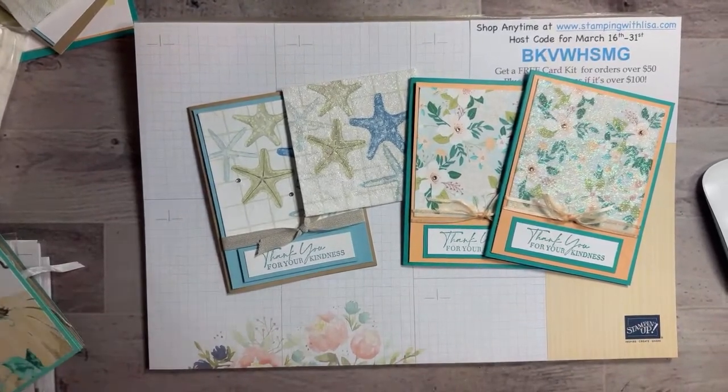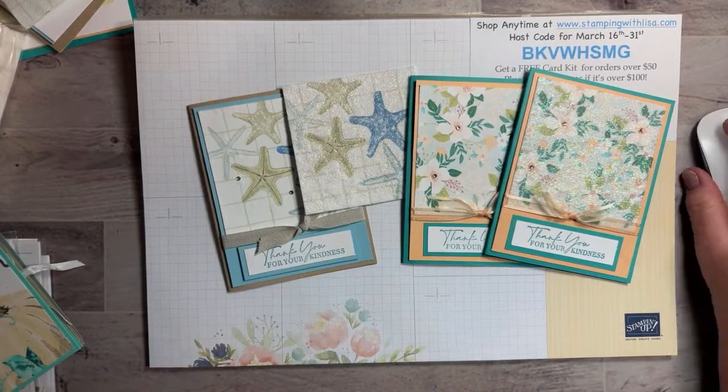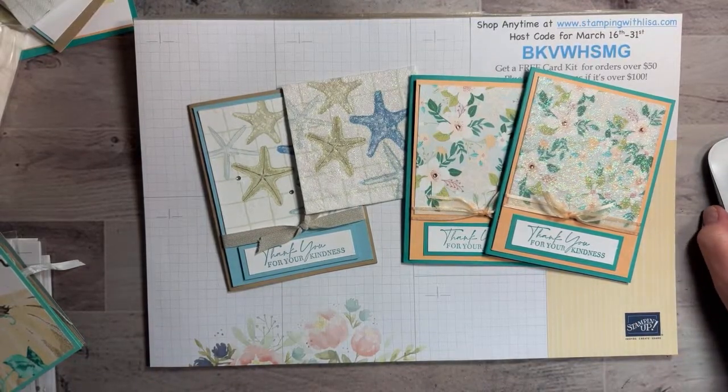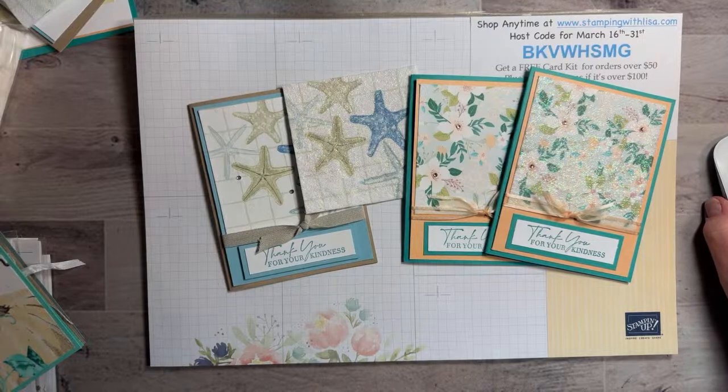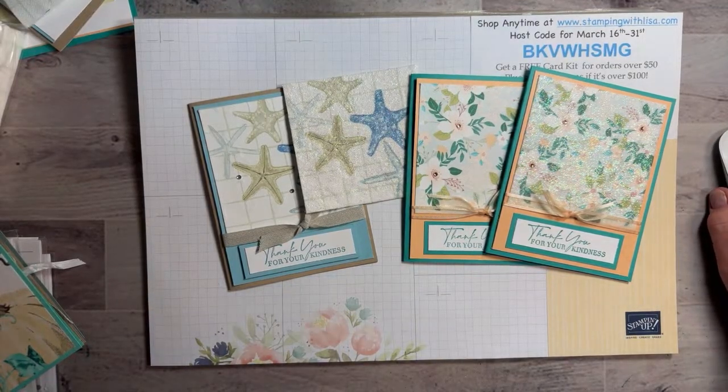I had it right but the thumbnail wouldn't load, so I had to turn it off, take a picture, go to my photos, edit the picture, and then upload it — so then I had to start all over and forgot to flip it. Sorry about that guys! I was wondering why I couldn't see the cards in the camera. You never know what you're gonna get with these videos!